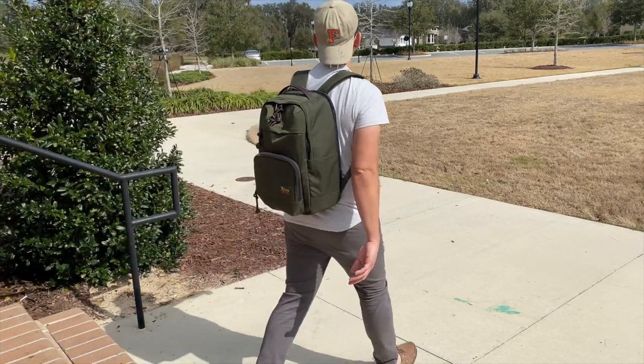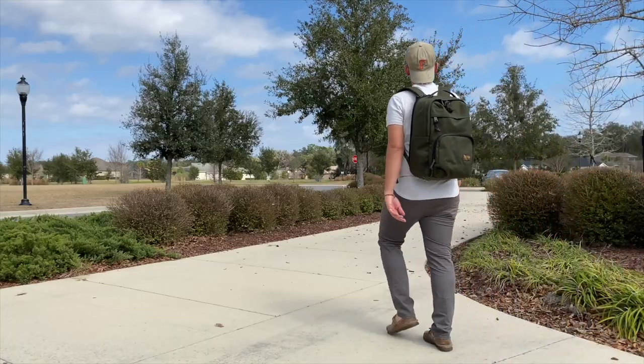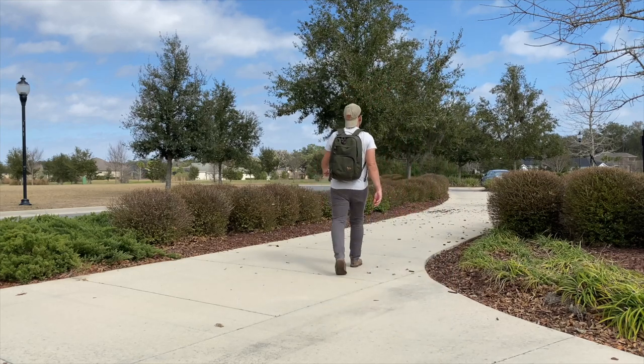To wrap up, it's been a pretty good experience testing out the Filson Dryden backpack over the past couple of weeks. It's been very comfortable to wear, has great build quality, a really nice aesthetic, and an impressive amount of space. You can currently purchase it on Huckberry, Amazon, or Filson's official site for about $225 to $230, which to me feels a little bit expensive for the features and build quality on offer. It feels like something that's going to last a long time, but there are a lot of other great bags at this price point worth considering.